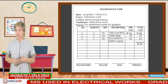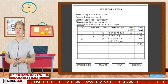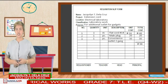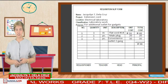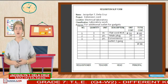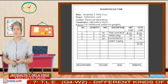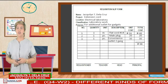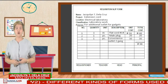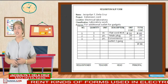Here is the example form and how to fill this out. You should put your name — for example, Jaelian T. Delacruz. The project is extension cord. Our location is in the electrical laboratory, and the purpose is for additional outlet for gadgets. Number is for sequencing of the item. Quantity is the amount of materials given on the description. Unit is the measurement instrument used. Unit cost is the cost per unit of the materials, and the total cost is the sum of all the expenses.